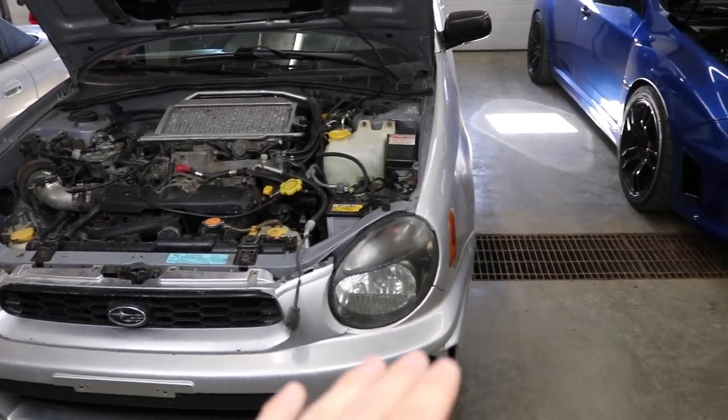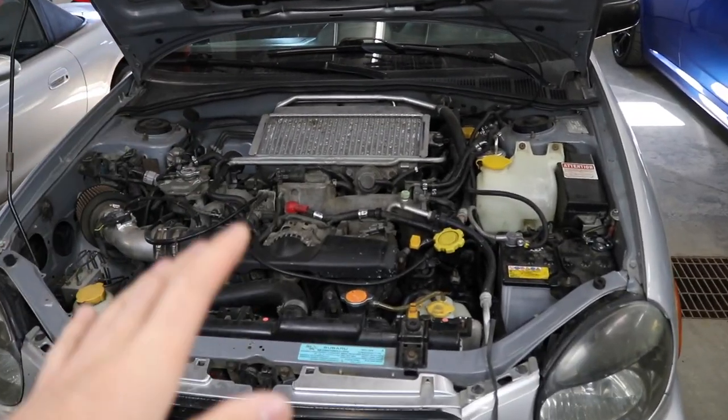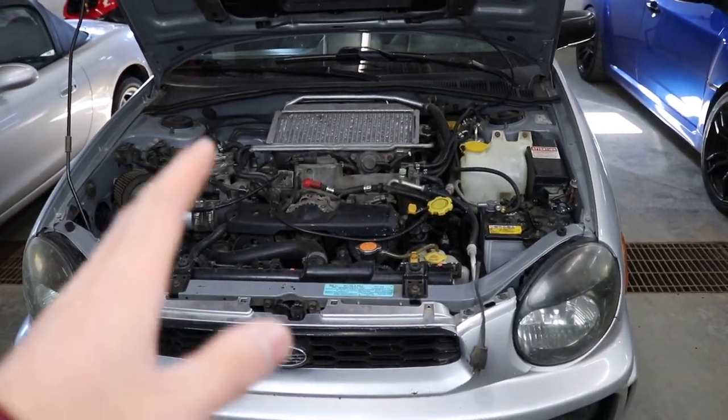Since I have the car on flat ground right now, not on jack stands yet, we're going to start with pulling everything we can up top first. Then we're going to get to the bottom, drain all the fluids, and take everything apart on the bottom of the engine.